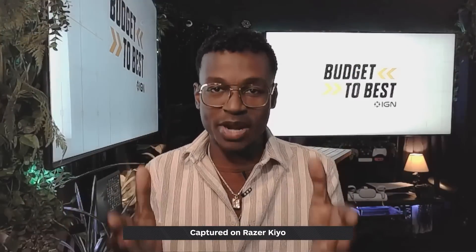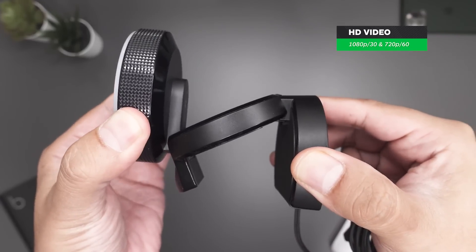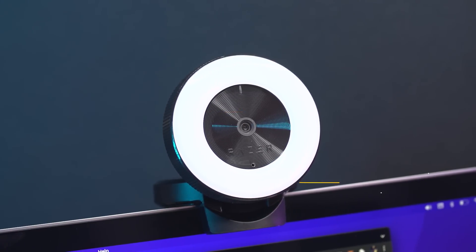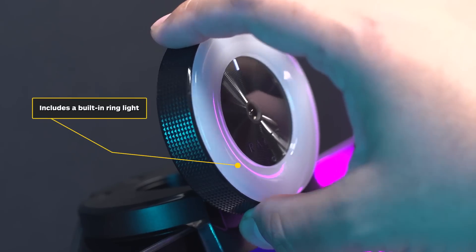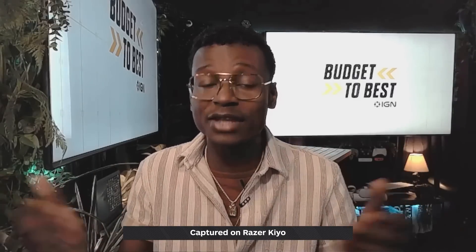This is the Razer Keo. Coming in at $99, the Keo gives you an HD video image up to 1080p at 30 frames per second, 60 frames per second at 720p, a field of view of 81.6 degrees, advanced autofocus, a built-in mic, and a very useful built-in ring light that allows you to adjust the brightness to fit your setting. I'm currently using my studio lights to maintain a consistent picture profile as I jump from webcam to webcam, but I'll show you how the ring light built into the Keo could be pretty much all the light you need.